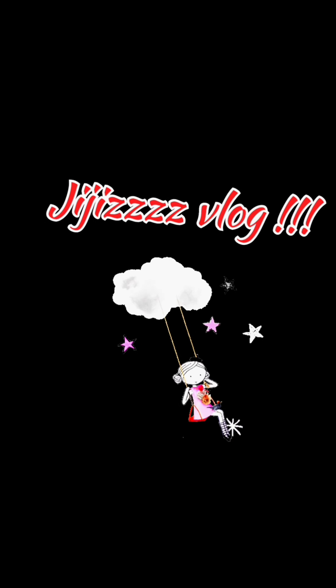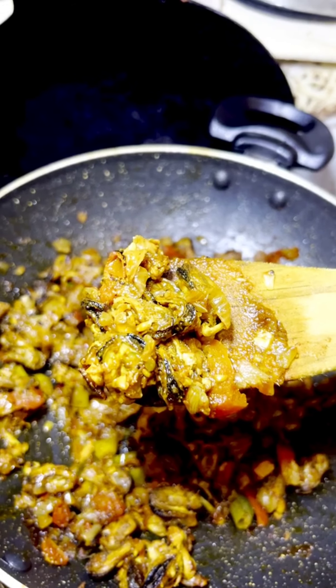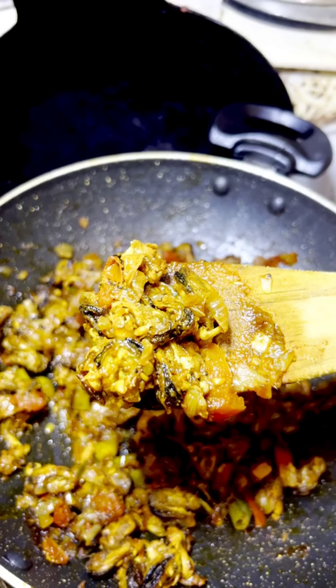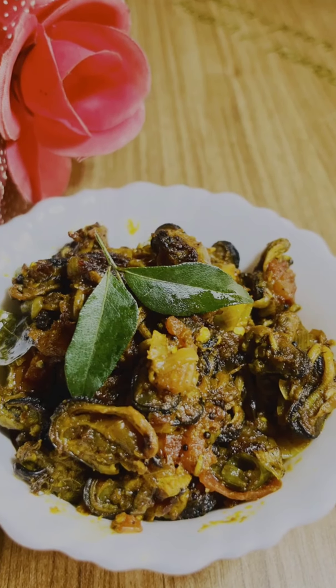Hi friends, welcome back to my channel. I'm going to make a Kalumukai roast. I'm going to show you a couple of items. It's going to be fried.